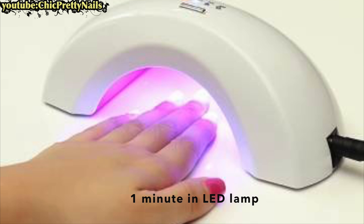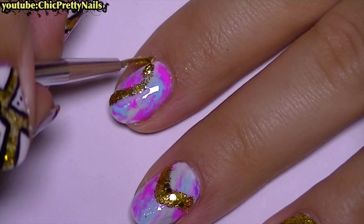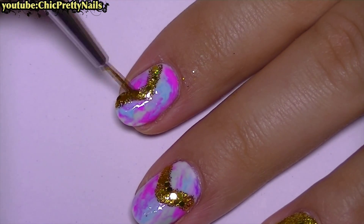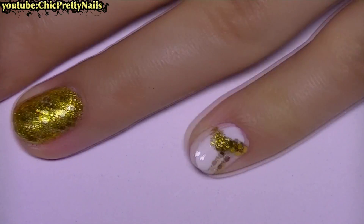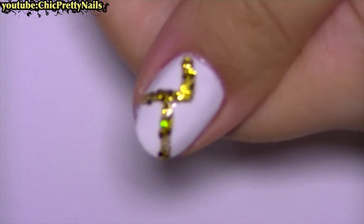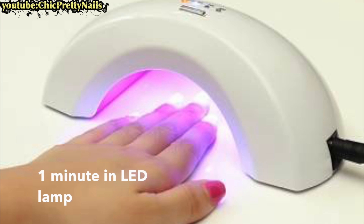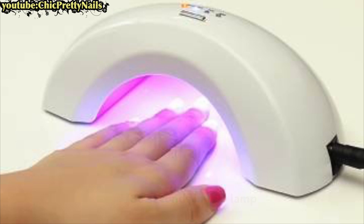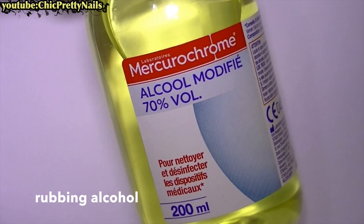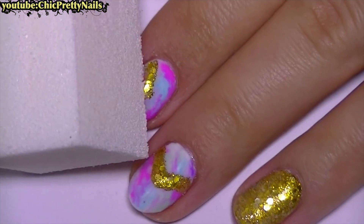I also add the same glitter on the rest of the nails. Then I apply a very thin layer of gel top coat and remove the tacky layer.